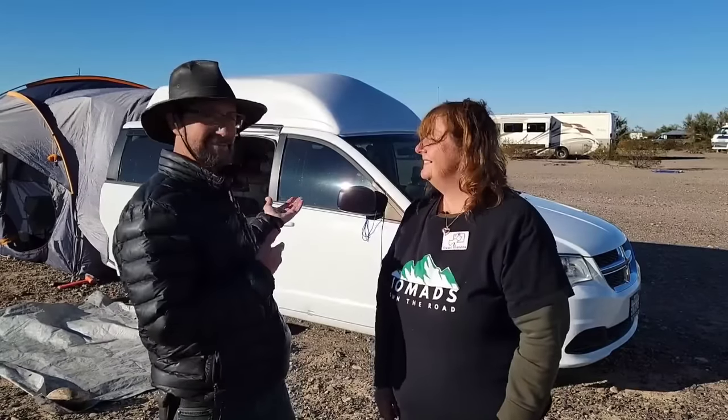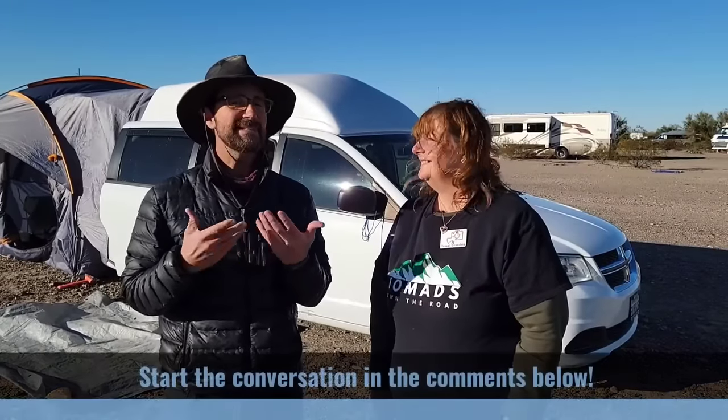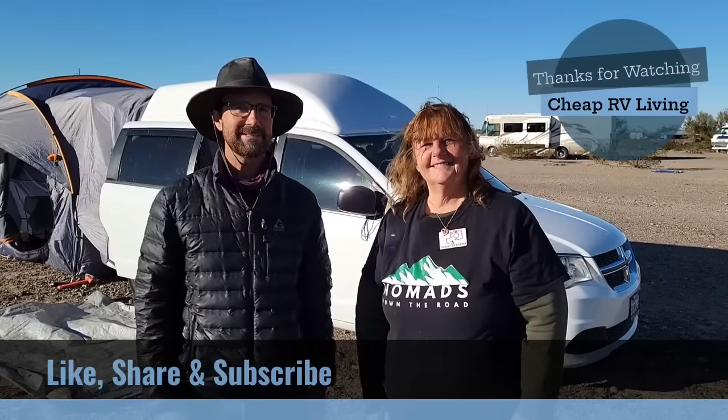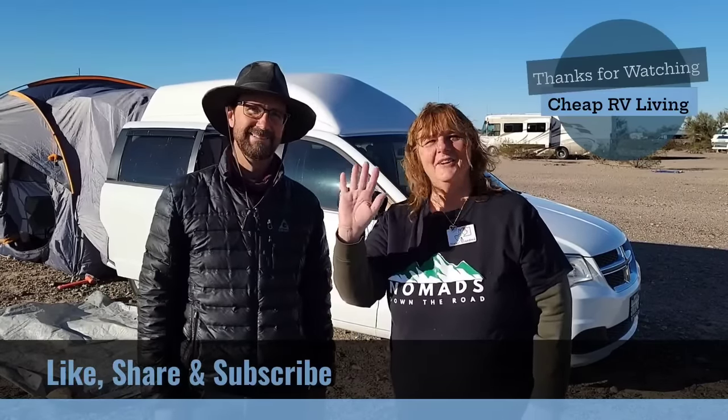So folks out there, what did you think of the build? Were you impressed by the simplicity of it? What was your favorite part? Please let us know in the comments below. If you got anything out of today's video, please give us a big thumbs up, subscribe to the channel, share it with your friends. And until next time, we'll see you down the road.